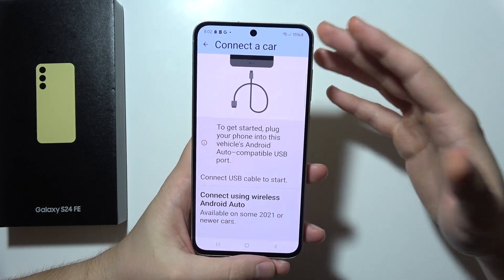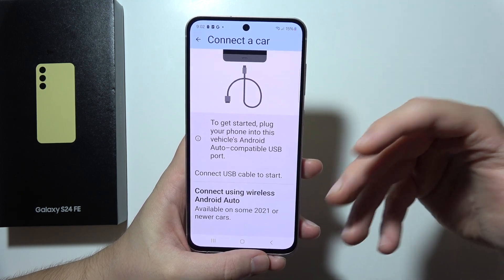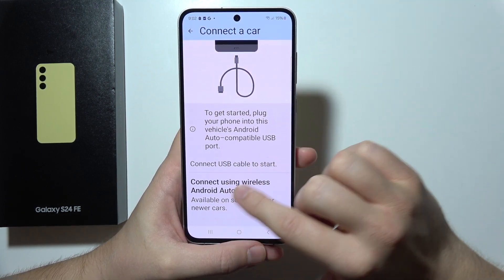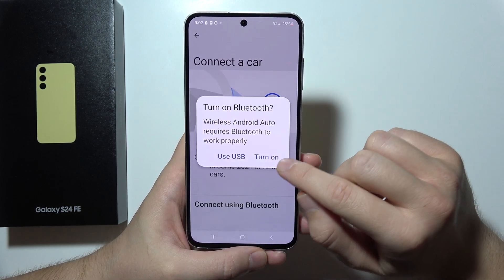But if it's not working, or if you don't have a USB port and can only use a wireless method, you'll have to click here to connect using wireless and tap to turn it on.